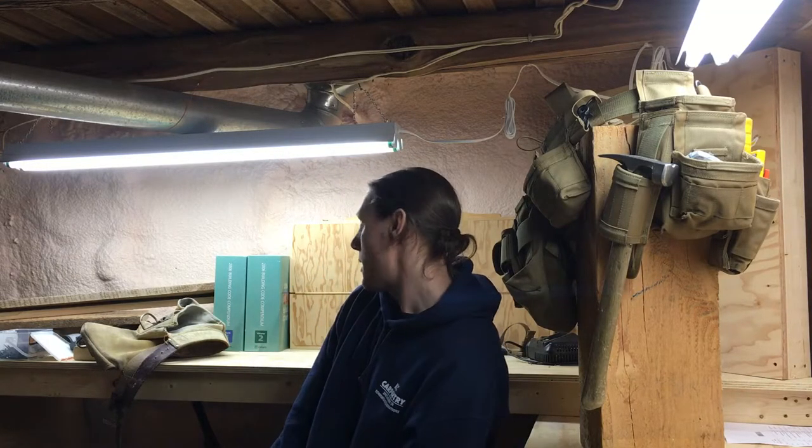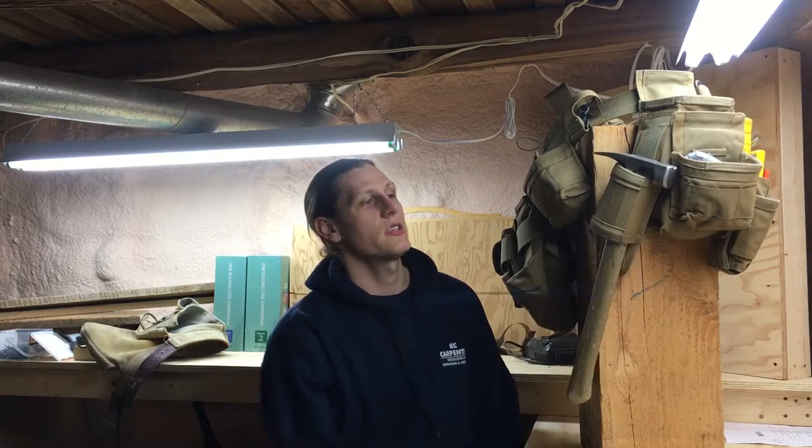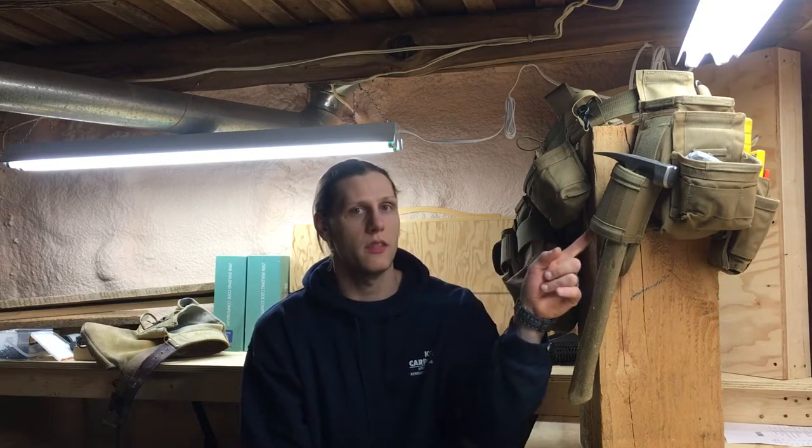Hey everyone, Joel here with Alpha Construction. I wanted to do a little review video on the Atlas 46 hammer hold. For those who are on the fence, they can see my video and decide from there.